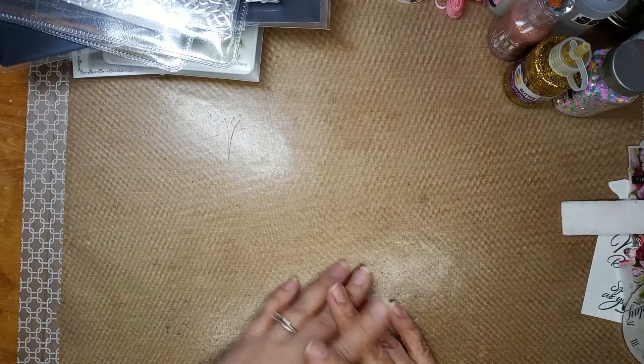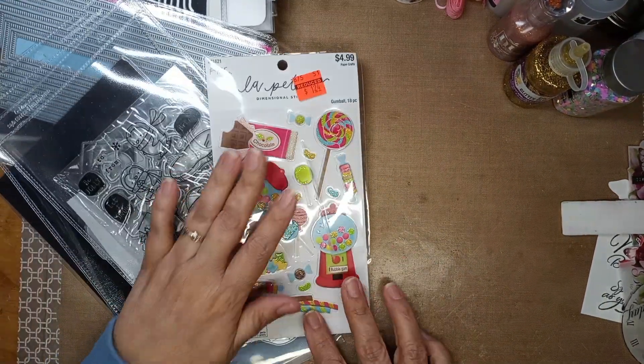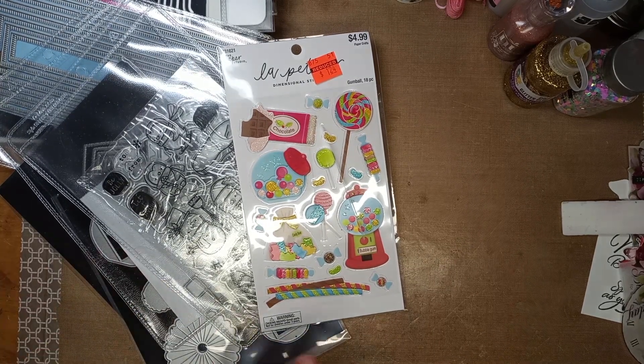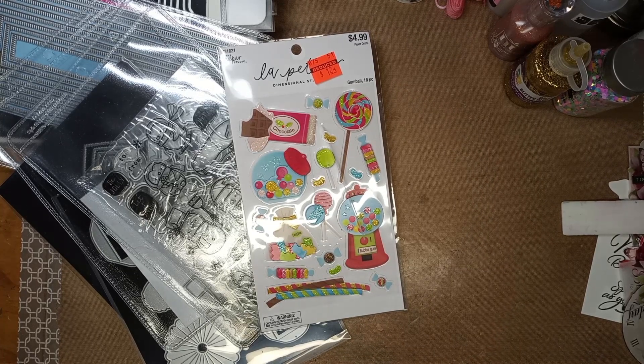We had such a good time and I just wanted to share with you guys all the goodies that I got. I have to play with them, make something with them, and then I'll come back and show you guys what I make when I'm all done.